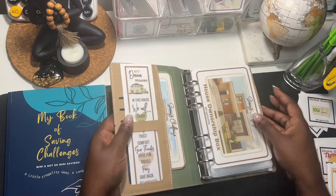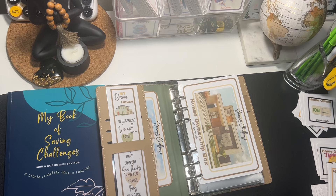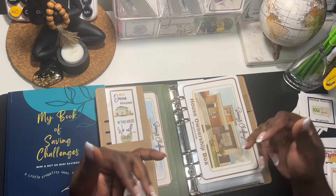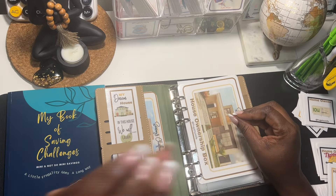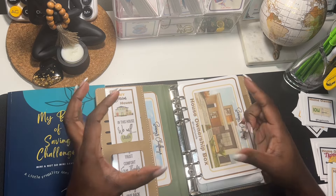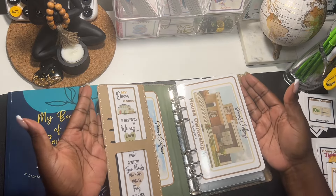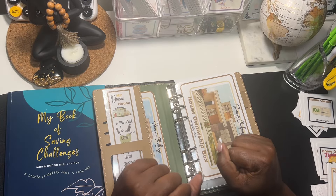I have my binder here all set up for my house ownership box and we are gonna put a little bit of money into it. When I get paid next I'm gonna switch some things around — my professional binder that I usually stuff, when the saving challenges are finished I transfer them over to my house sinking funds. That professional binder I will no longer stuff; I'll give it a break and work on this house ownership box, and then the money from here will go into my house sinking funds.